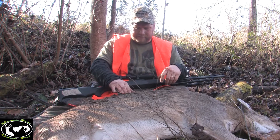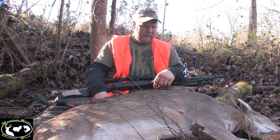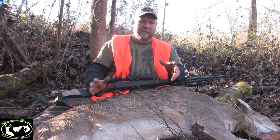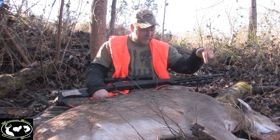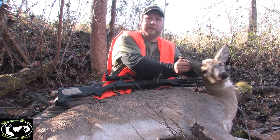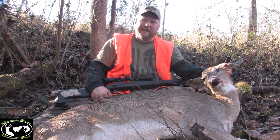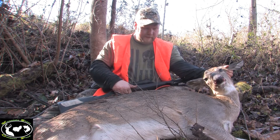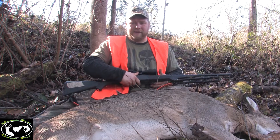I hit her back just a little bit, but it was just kind of quartered. But even when you think you missed, go check — because from where I took the shot, I thought I missed. Big doe down. She only went about 10 feet. It's just real thick in here.